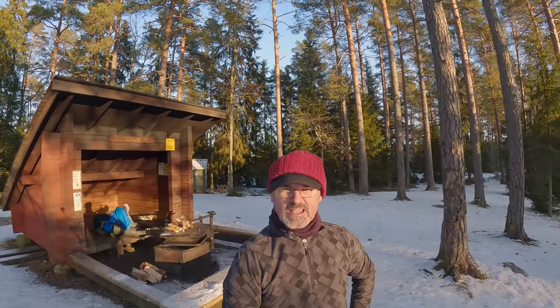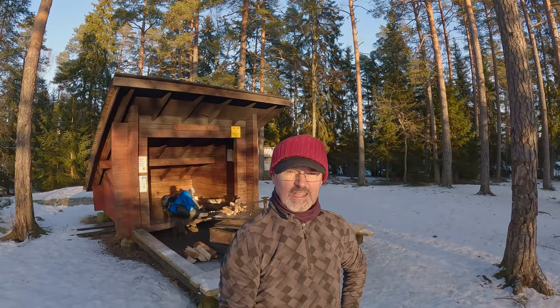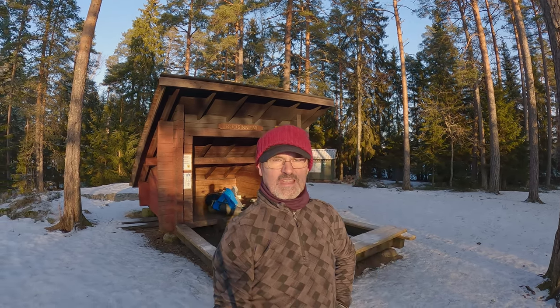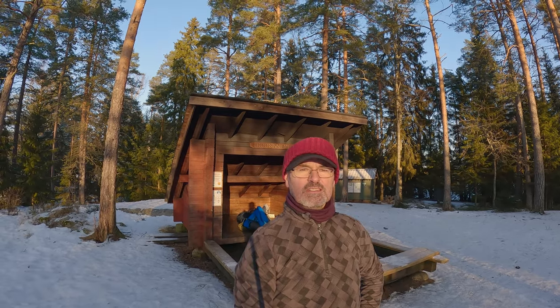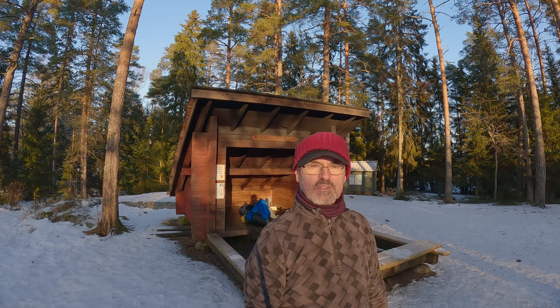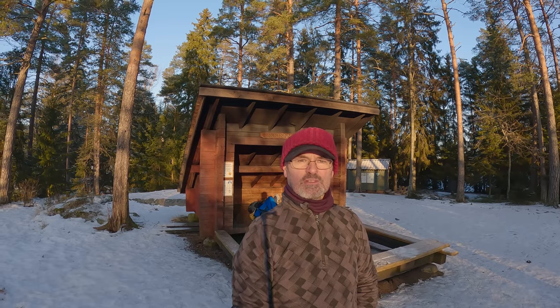Here we are in Rosalimi lean-to shelter. I've just got some firewood ready for tonight, and the next order of business is to put up my tarp for the night. I'm using a DD Hammocks Superlight XL tarp, which is 4.5m x 2.9m — it's a long rectangle. Let's see how it goes.